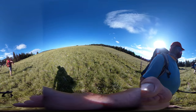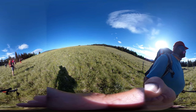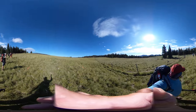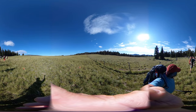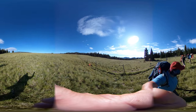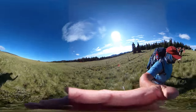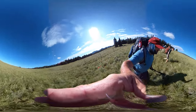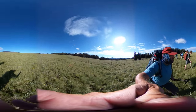Alright, so everyone fan out to at least this far away from each other. Everybody fan out, and then we'll walk that way. We're up for the wild. Alright, let's get it. Let's go.